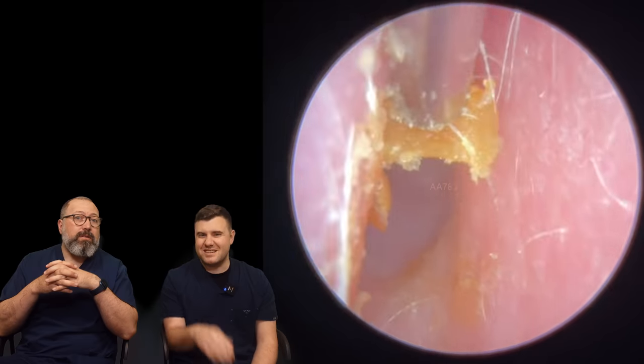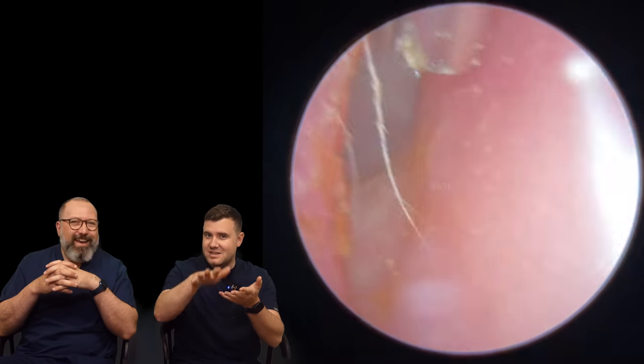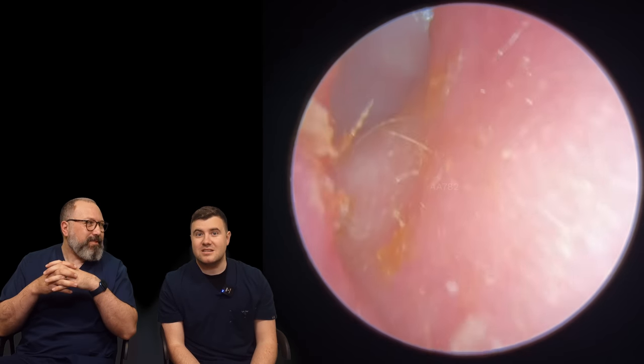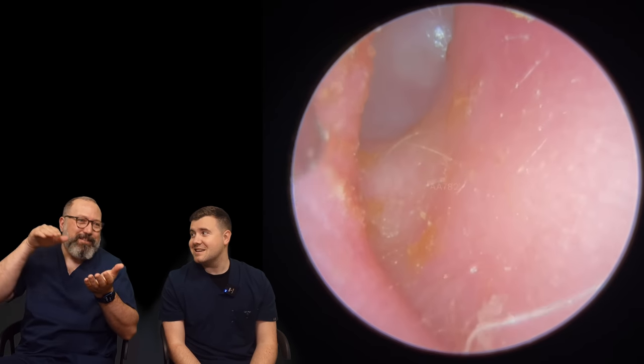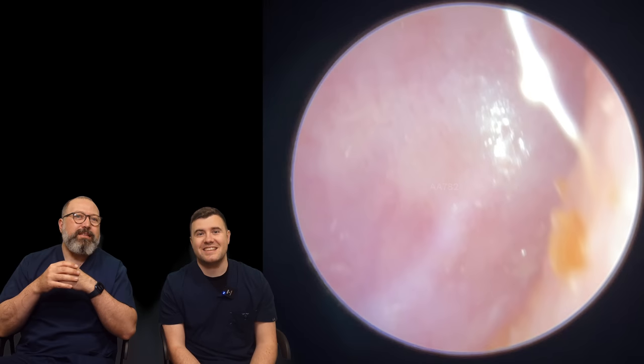They can be a bit of a nightmare sometimes to take away, because sometimes you'll have that fine layer of dead skin that starts peeling away as you start bringing them out. We're quite lucky in this case. You don't realise it's there sometimes — you start to lift it and all of a sudden it's gone all the way down.